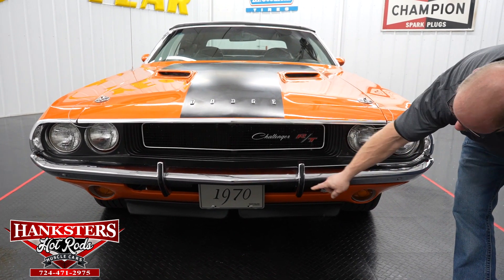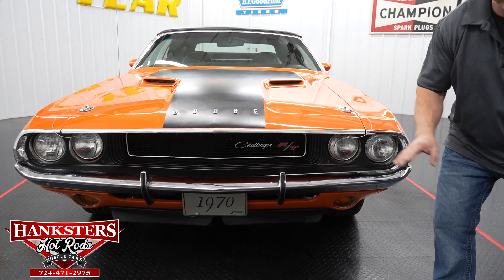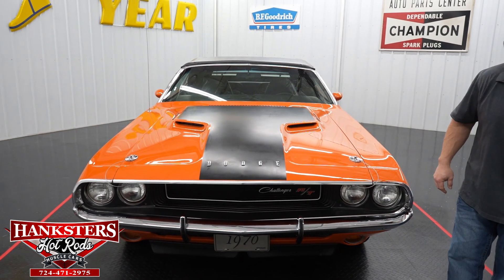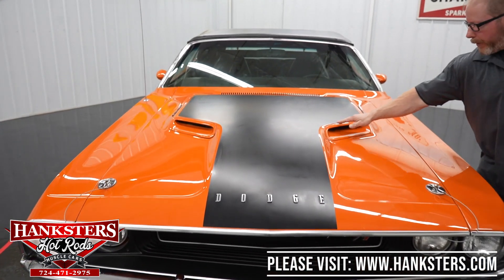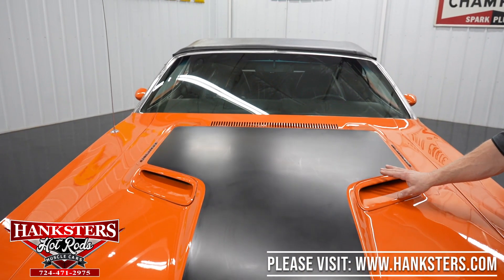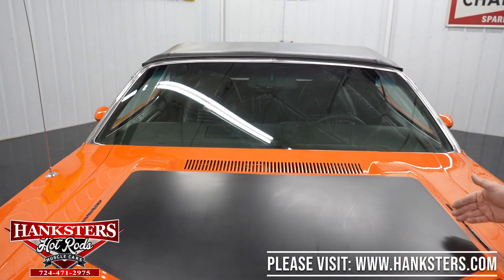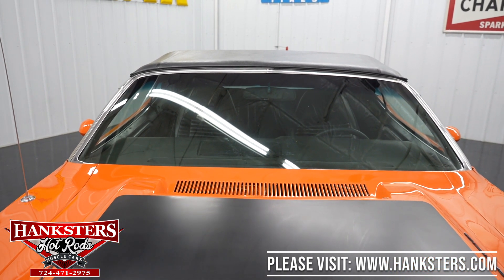If we look all the way at the bottom, you see the front air dam down there — that all looks very, very nice. Up on the hood, you've got the dual scoop hood right here, all in nice condition with all the trim work. The matte black decals here all look to be in good shape.